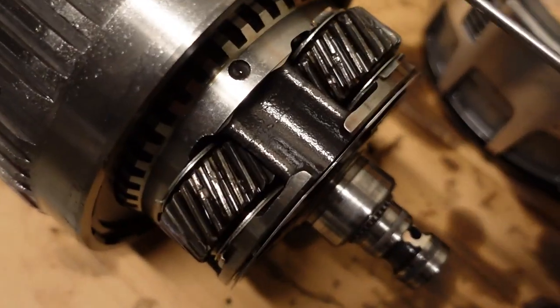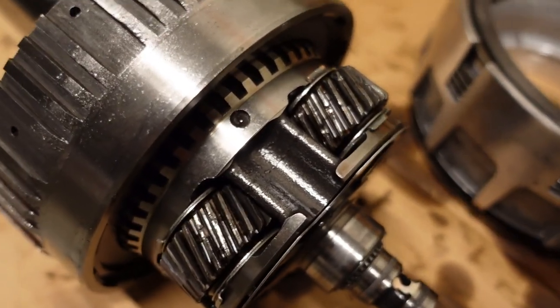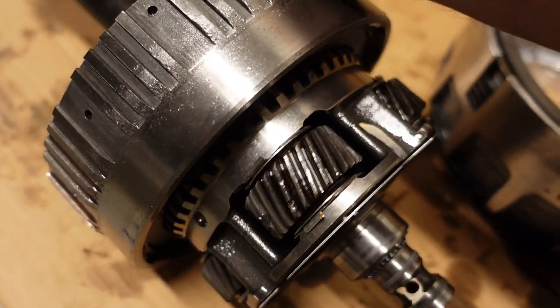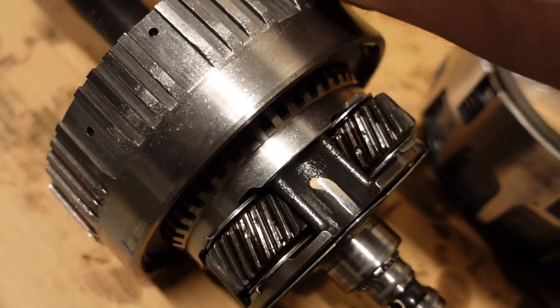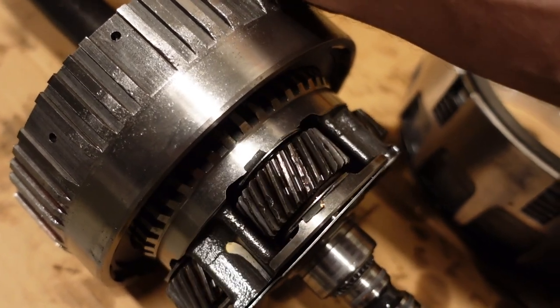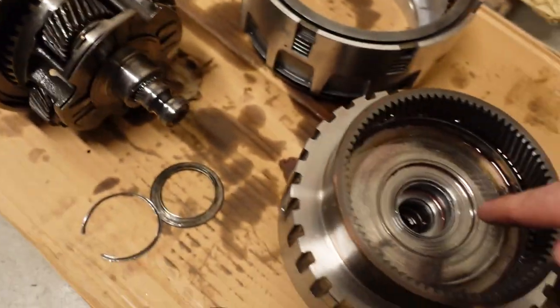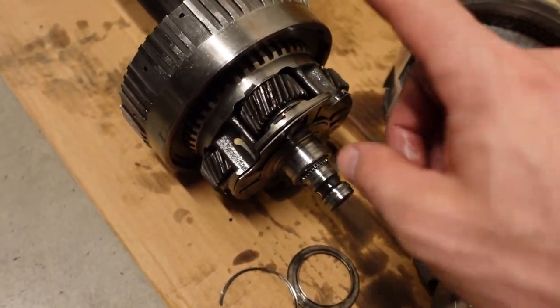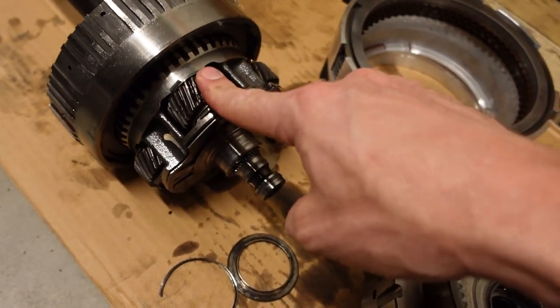The next thing to look at is the surface of the gears on the overdrive planet. Just about every single gear has some pretty significant damage — big chunks missing — because when the roller bearing failed, the rollers fell right in between the gears and got smashed up. So the gears are destroyed. We need a new overdrive planet.